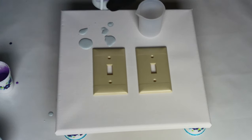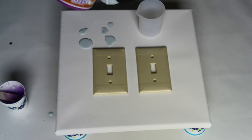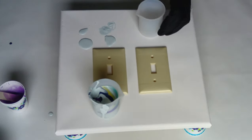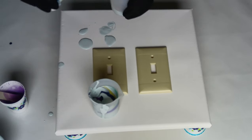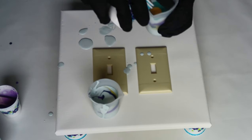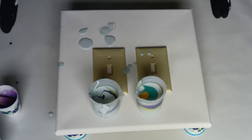This is called a dirty pour, as opposed to a clean pour, which is where you pour the paint straight onto the canvas. In this case, the dirty part is apparently using the cup as an interim. I have one cup full of paint, and we'll do basically the same thing again but in a different order. I used all of the gold. I ended up with these two cups — they have the same colors in them but were poured in a different order.